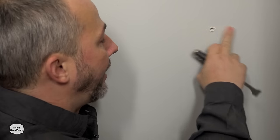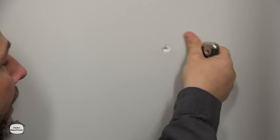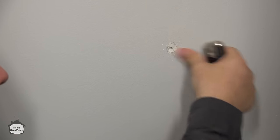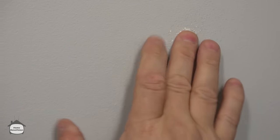Here's how we fix the problem. First, take the end of your five-in-one tool and create a hole, because a hole can be filled. Then take a screw and put it back into that existing space, putting it in nice and flush — recessed just a bit.